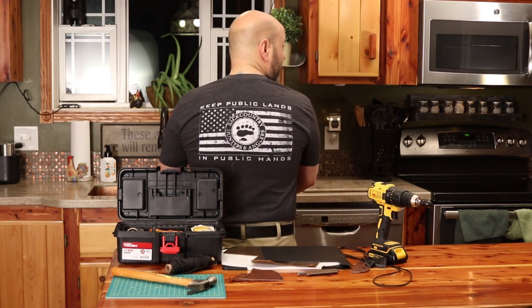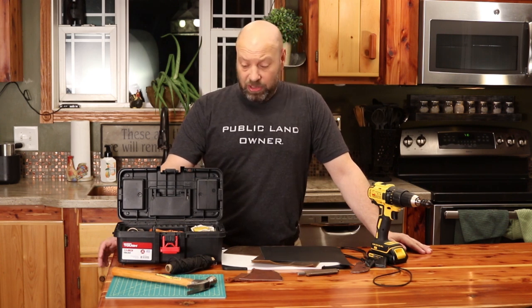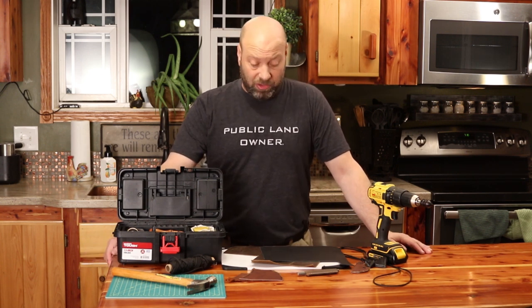Before I do, I want to mention this public landowner shirt from Backcountry Hunters and Anglers. I got it at the Kalamazoo Traditional Bow Hunting Expo. If there's one organization you should be supporting, it's that one — they're standing up to make sure we have places to get out, recreate, and enjoy the outdoors. I'm not sponsored by them, but it is worth doing.